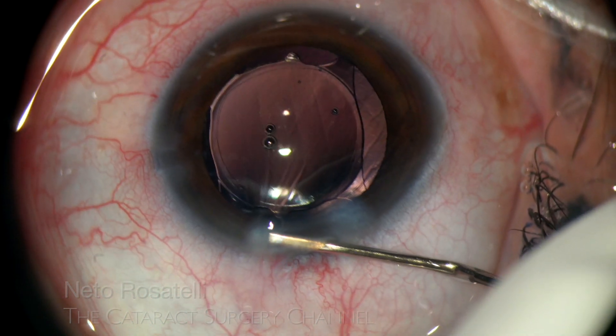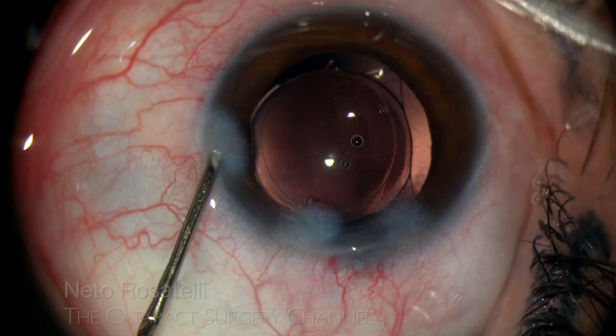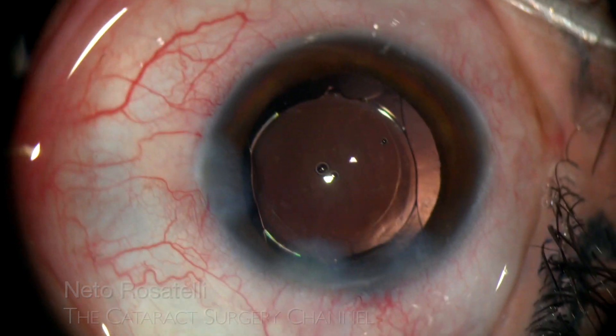It is remarkable how initially the rhexis seemed smallish, but in fact it really is 5mm in diameter, showing the usefulness of an engraved capsulorhexis forceps.